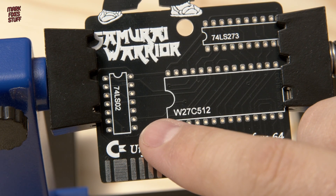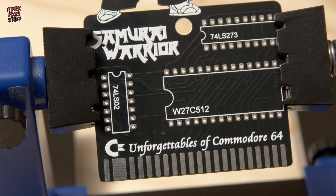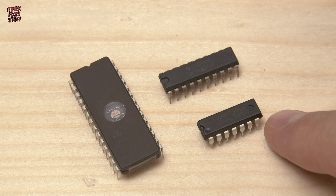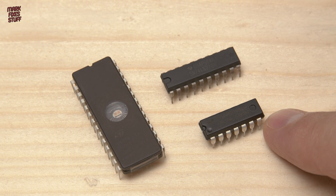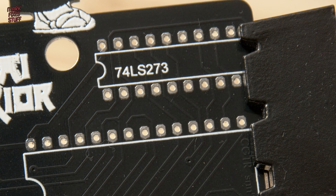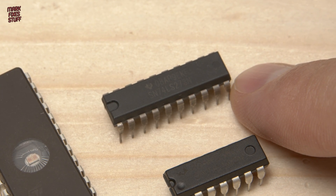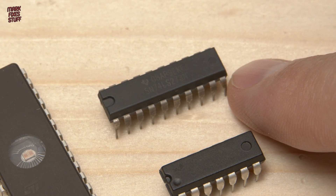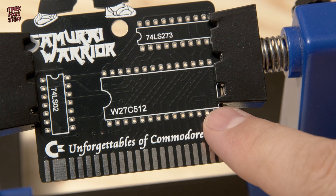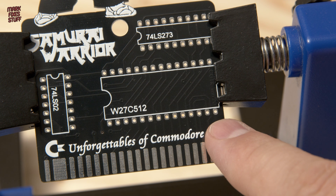This position is for a 74LS02 Logic IC — a Quad 2-Input NOR gate, fairly common and easy to get hold of. There's also space for a 74LS273, which is an Octal D-Type flip-flop and can be harder to source right now. Finally we'll need space for the data itself, and by far the biggest IC will be the EEPROM.